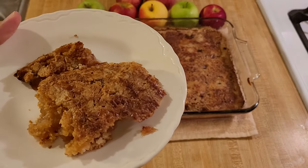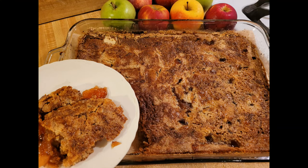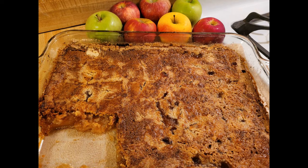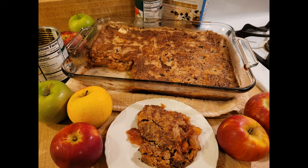Since I used store-bought canned apple pie filling and not fresh apples, the fruit flavor was not as strong as in my other recipes. That's why I'm really glad I added the extra spices and especially the brown sugar. You could definitely just make the three-ingredient version with the apple pie filling, cake mix, and butter, but if you're an experienced cook, I highly recommend adding the extra spices and brown sugar to give it more flavor and that homemade taste.